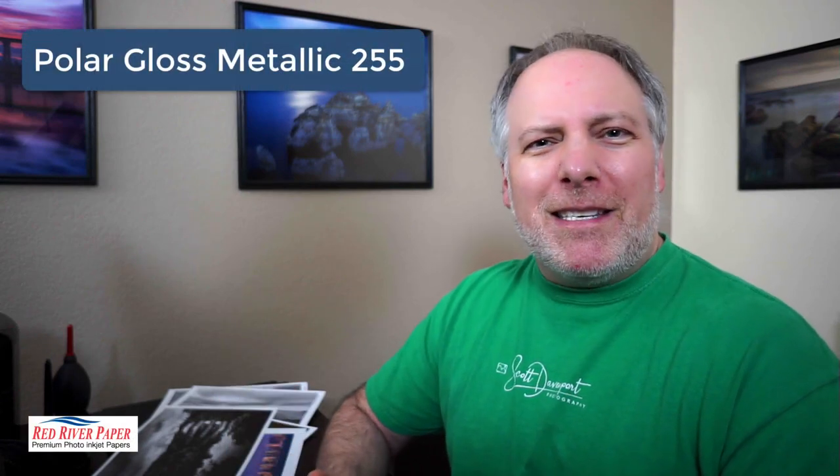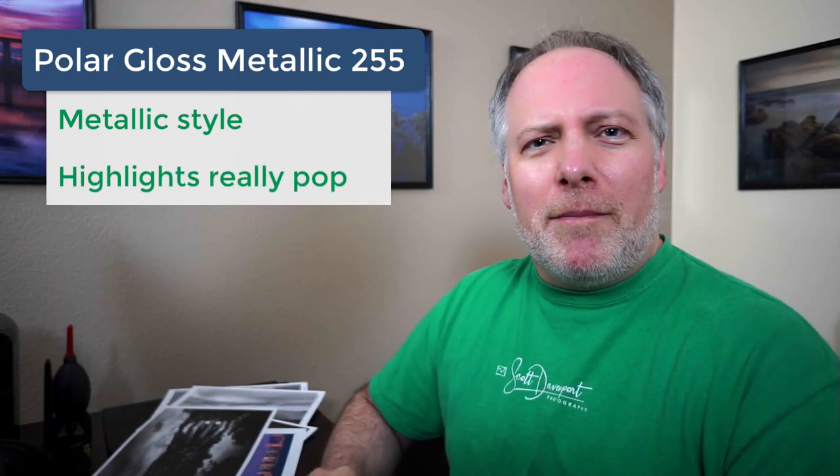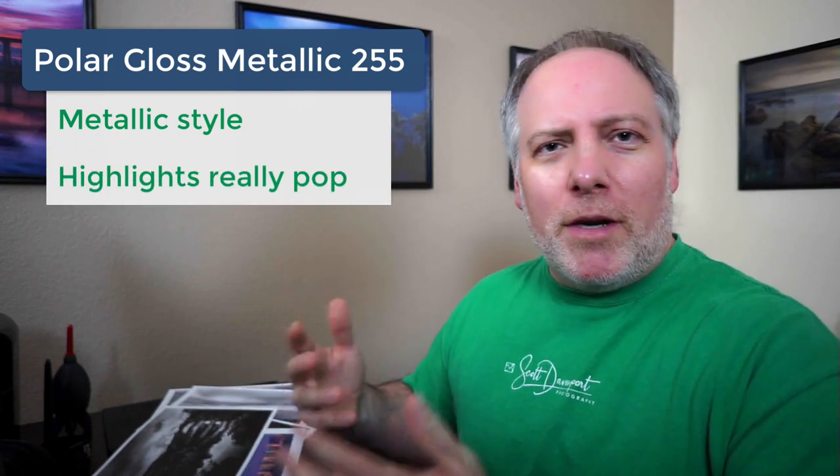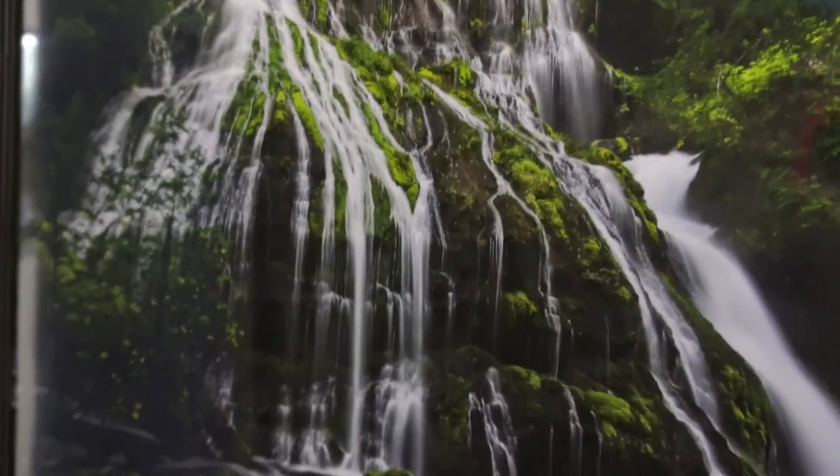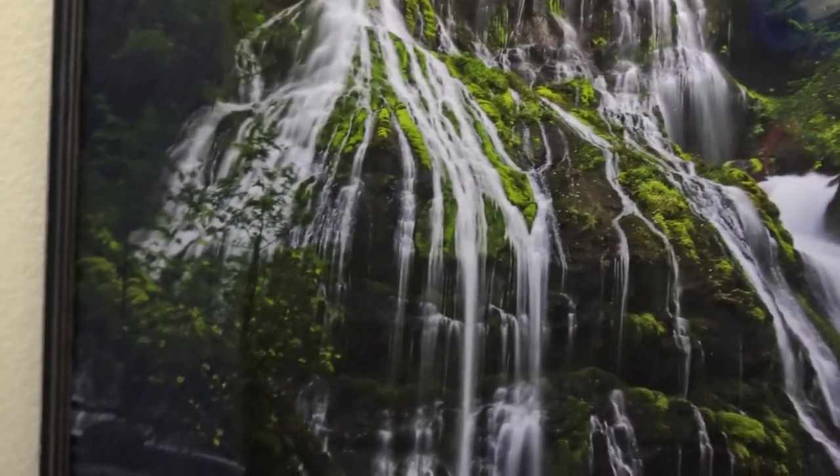One other paper is worth mentioning — it's changed names over the years, like the Polar Pearl Metallic. The photos you see on the wall behind me were printed with those. They have an extra amount of sheen — it's like a metallic style of paper. So if you have a photo that would look really good on a metal print, check out that paper. I'm starting to shy away from it a little because more of my photos have too much glare off of them. One photo in particular — a waterfall where the water tendrils really jump off the page because most of the scene is dark. Think of a photo that would look good on metal, and you might want to take a look at the Polar Pearl Metallic.